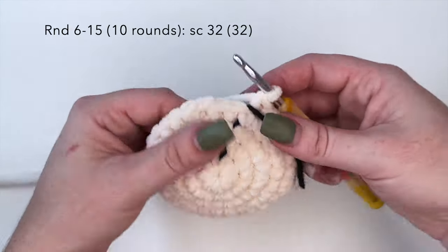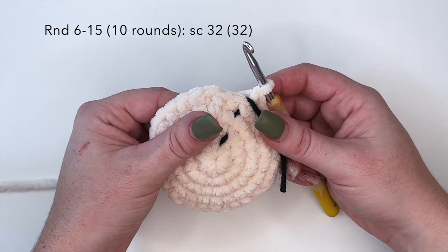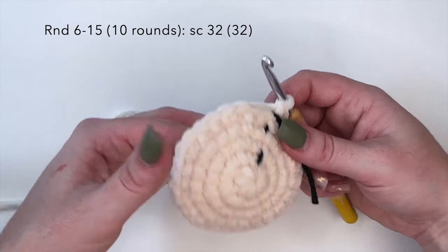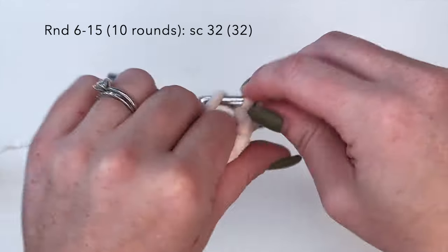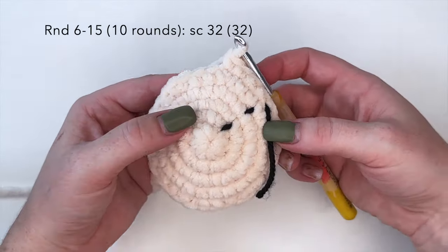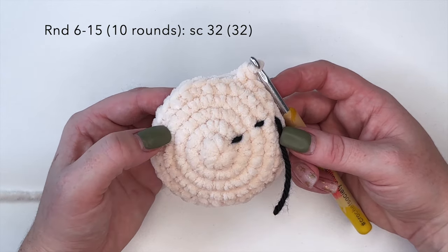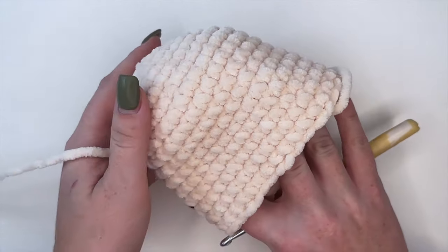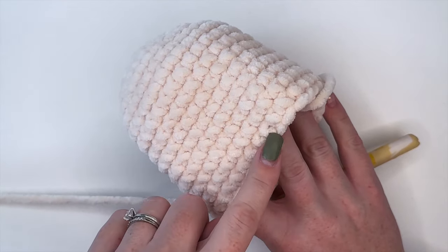Now moving on for rounds six through 15 - so 10 rounds total - we're going to be doing single crochet 32, meaning one single crochet in each stitch around from rounds six until round 15. I'm going to complete these rounds off camera and I'll meet you back here for round 16. So this is what we're looking like up until round 15, with all 10 single crochet 32 rows done.